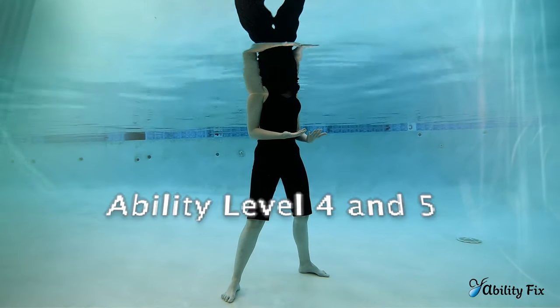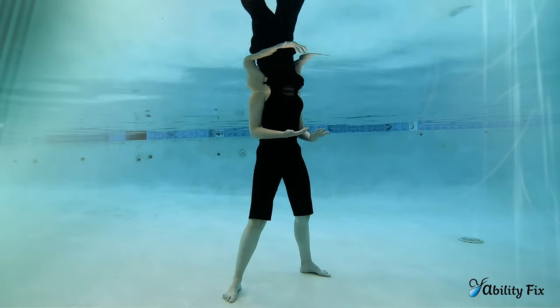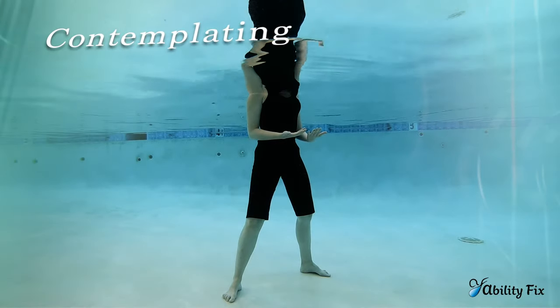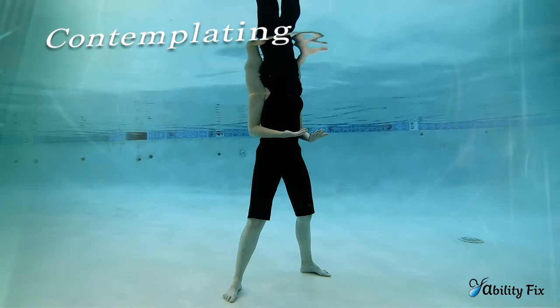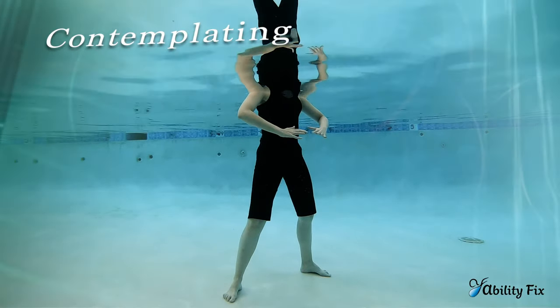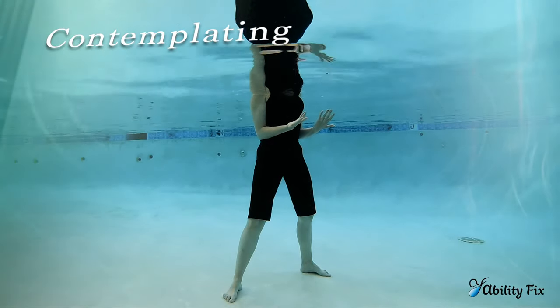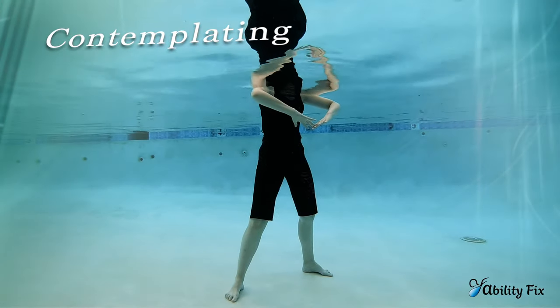I Chi Ability Level 4 and 5 Quick Start Guide. We begin standing comfortably wide with Contemplating. Your breath will flow in as your palms face the sky, and then exhaling, the hands are going to turn towards the earth. The elbows are rotating in while the breath moves in, and the elbows are lifting out as the breath moves out.